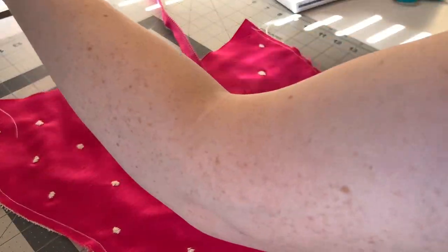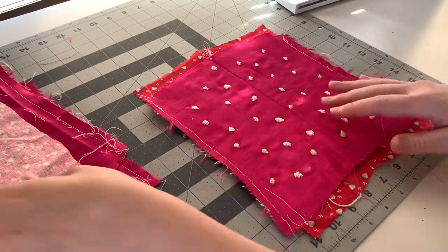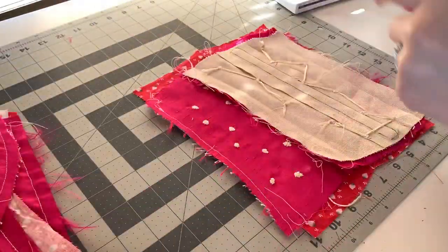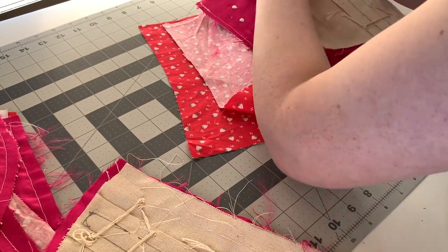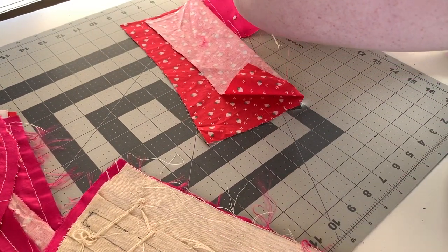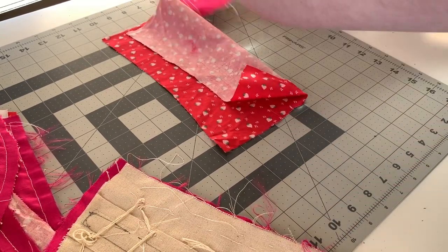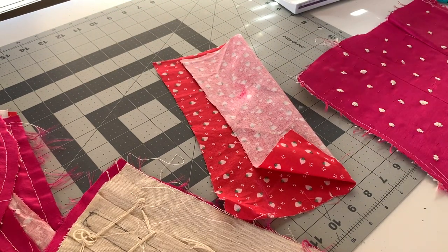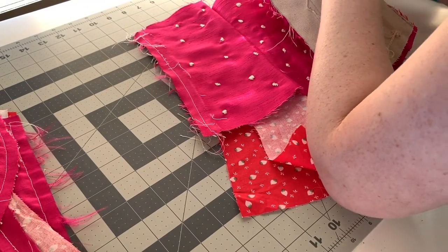Now that we have our zipper installed it's time to stitch our pieces together. This is something I say all the time because it's really important: you need to stitch your fashion layer and your lining layer at the same time. This way you make sure that you do all the stitches exactly the same and use the same seam allowance. If I don't stitch them at the exact same time I'll end up with one at half-inch seam allowance and one at three-quarters inch and then it's not going to fit.